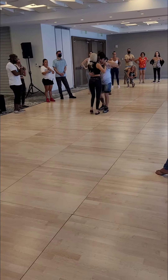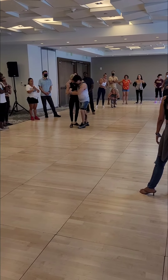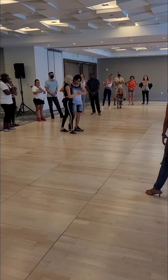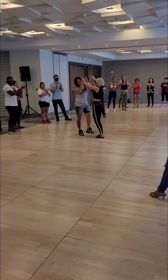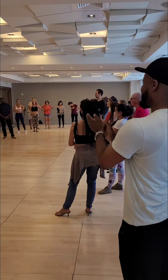Nice. Switch it up. Good stuff. That right arm — I love it. Dorsal. Very nice. Switch it up. Yeah, I love it.